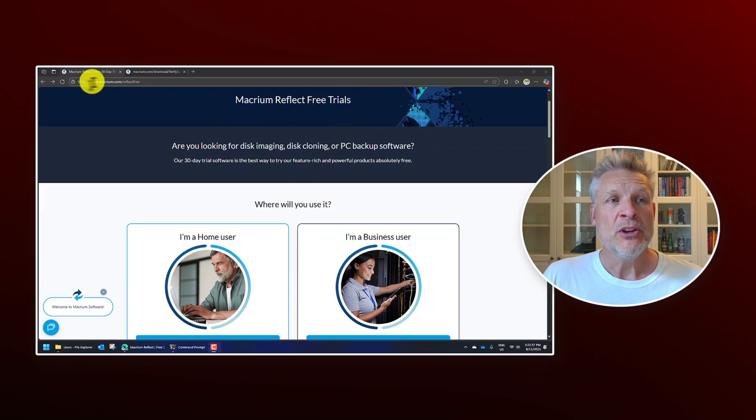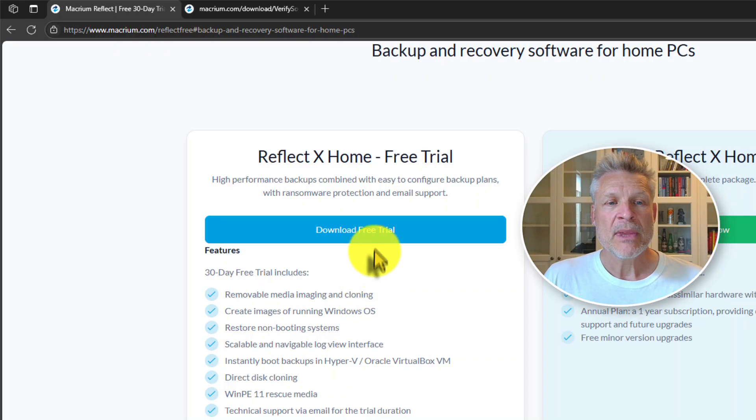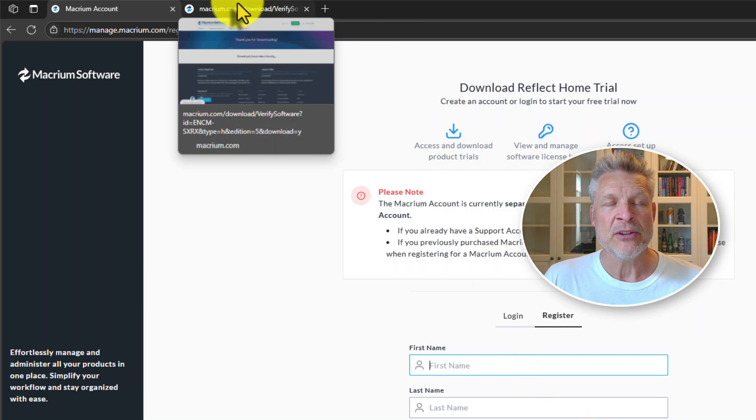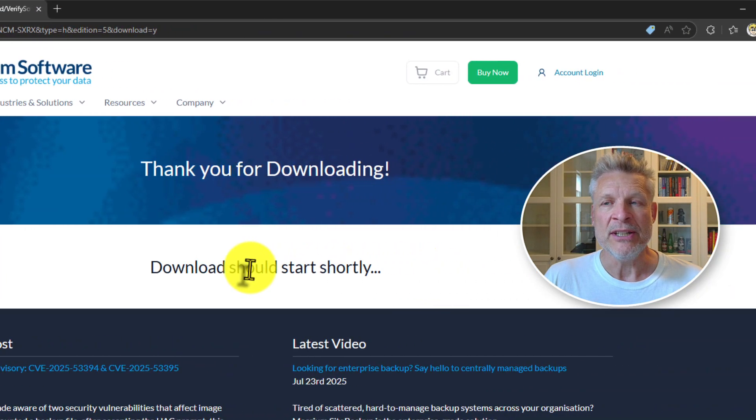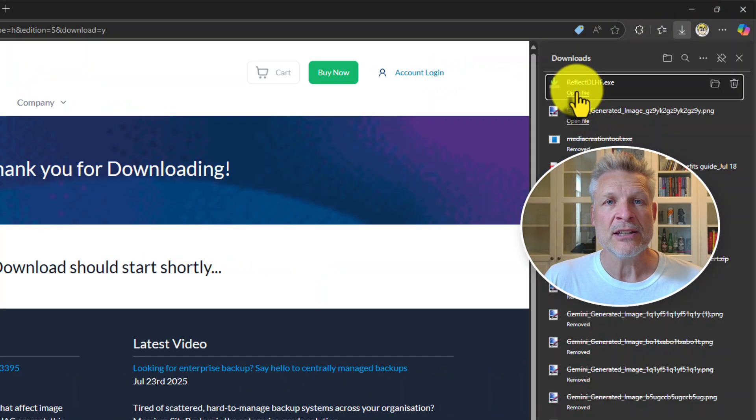You can go to macrium.com/reflect-free or just Google 'Macrium Reflect free.' It'll take you to the site. Select the home user free trial — for me this is only going to be on the machine for 30 days. You do have to register, and once you've done that you'll get an email link. I've already done that and downloaded the product, so let's do the install and get this clone working.